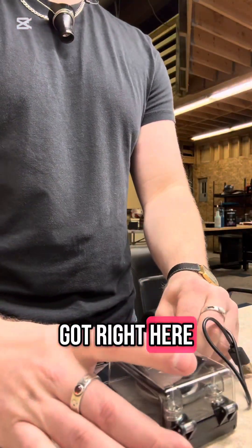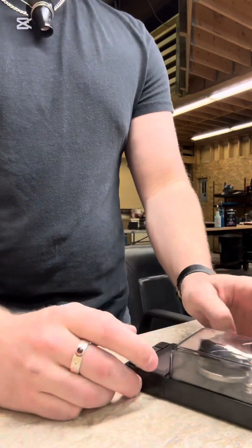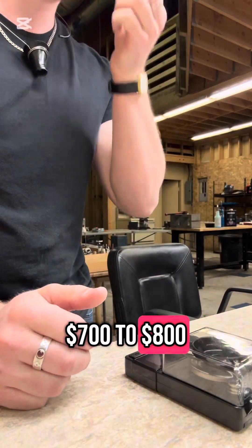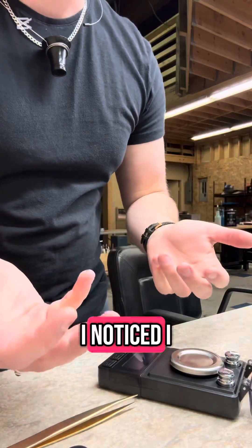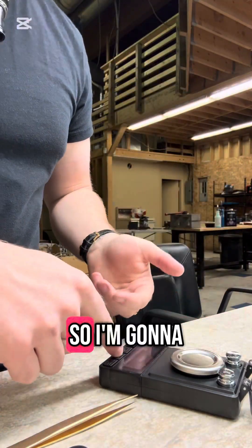What I've got right here is a scale from Amazon. I wanted a scale that went to four digits — those start around seven to eight hundred dollars. So I've got this scale and it's okay, but I notice I kind of have to calibrate it between each and every weight.